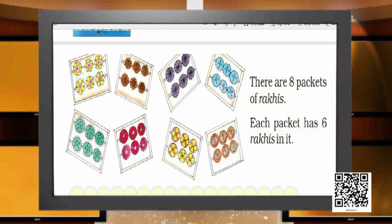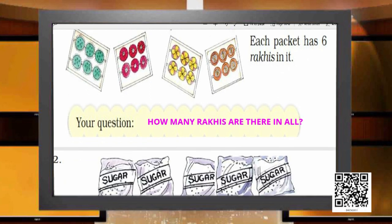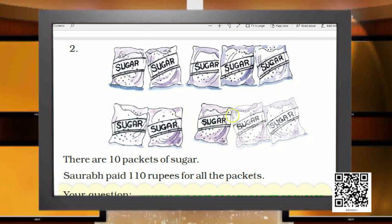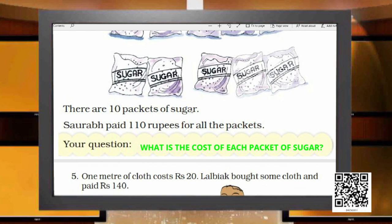In the second story there are 8 packets of rakes and each packet has 6 rakes in it. The question would be: how many rakes are there in all? The next question shows 10 packets of sugar — Sourabh paid rupees 110 for all the packets together. The question here would be: what is the cost of each packet of sugar?